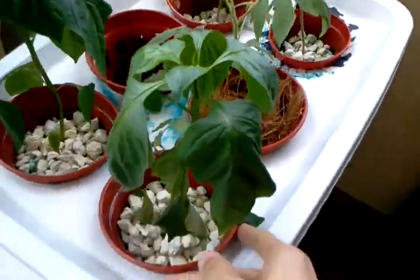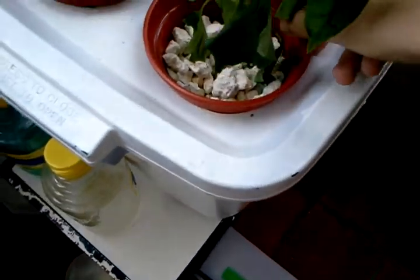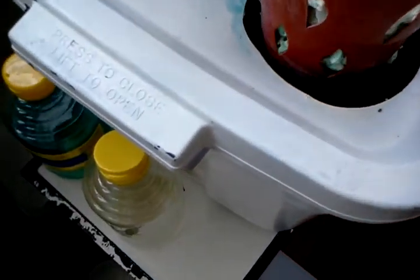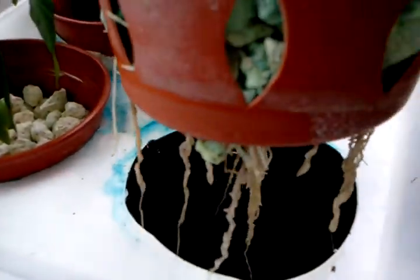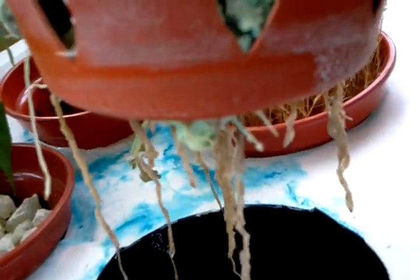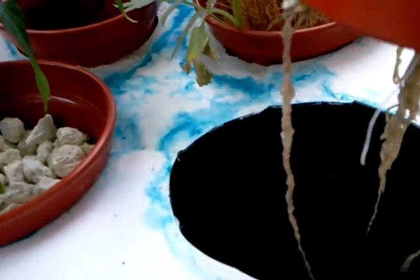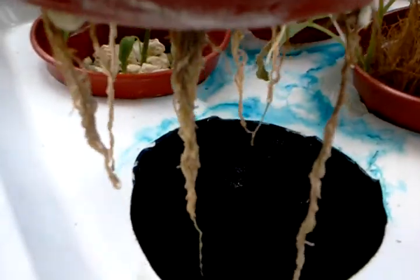Here we go with another quick video. These guys are still not looking too good. I think the roots may be developing a little bit slowly here, but you can see them coming there. These little ones are at the very edge, right there. And over here you can see the little white ones coming out, to replace the other ones that have all but wilted up.